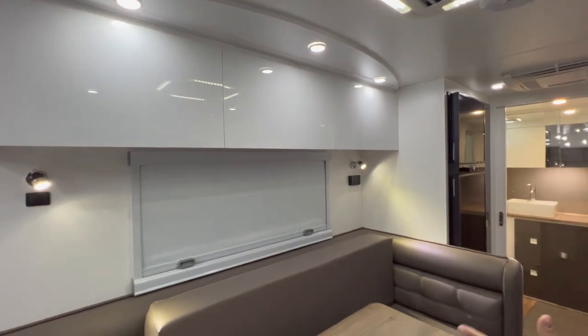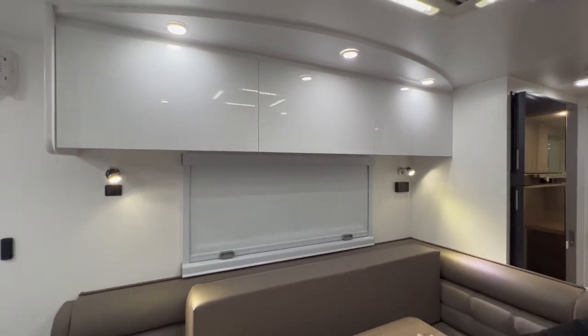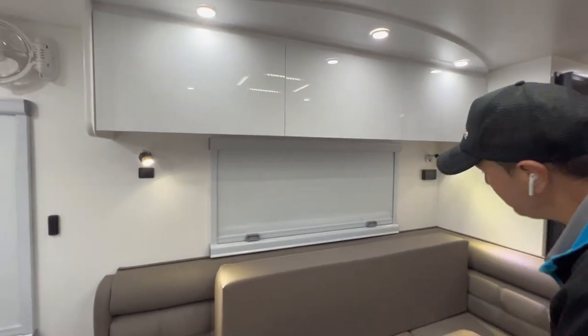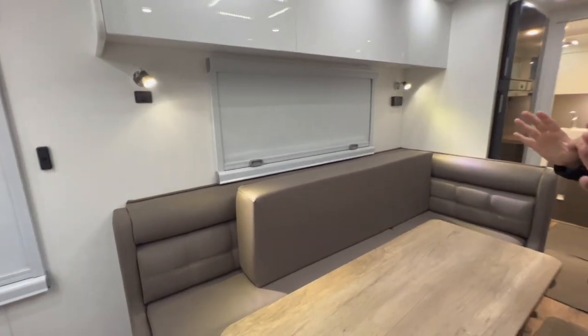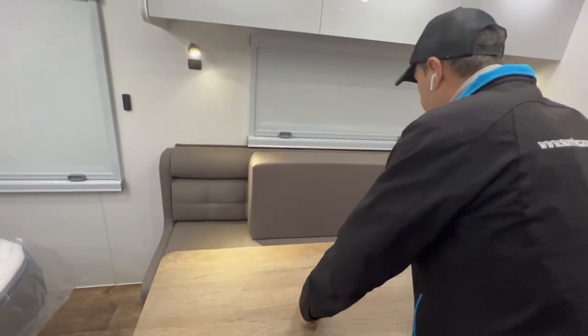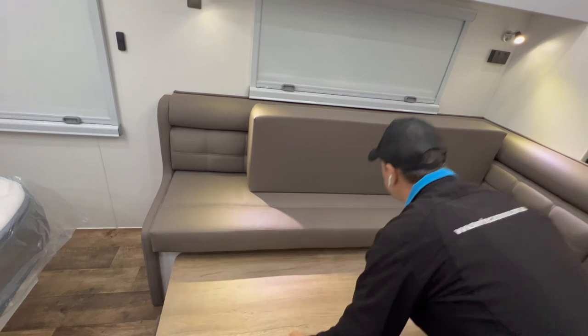We've come over here from the kitchen, going to the lounge area — there's this L-shaped lounge right here. These L-shaped lounges are awesome, they're very, very proper. And you can see if that third person comes along, there's a spot for them right there.